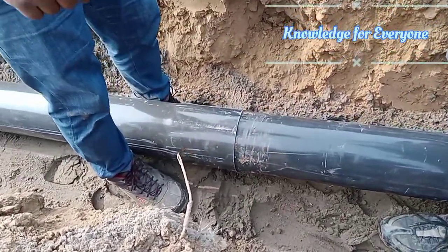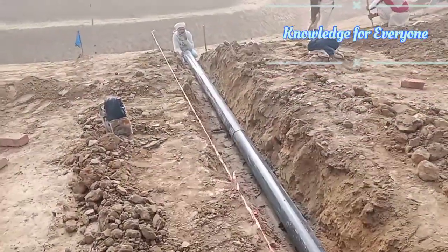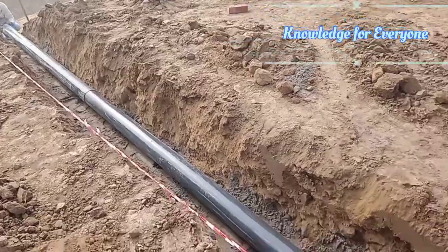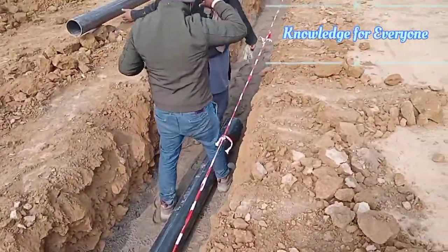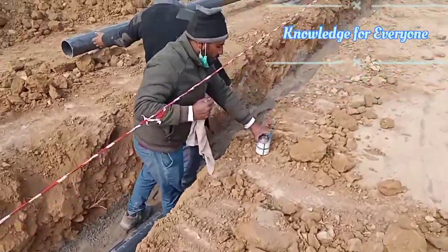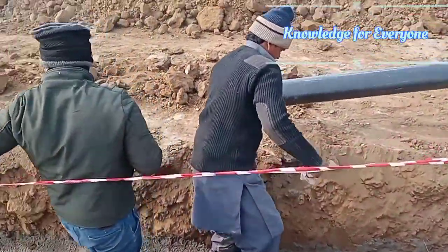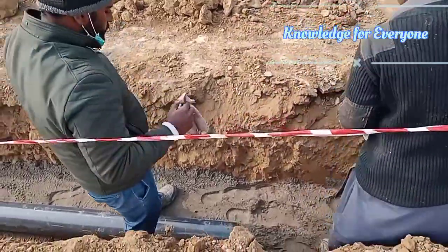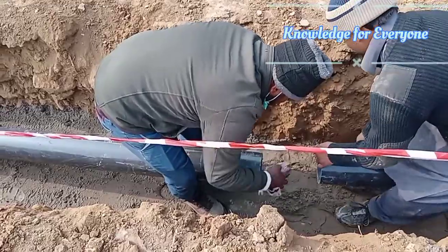The socket is done. It was a six inch pipe and we are gluing it with one another. So the first step, if you can remember, was the cleaning. Then the second step was marking the socket on the pipe and the main side.